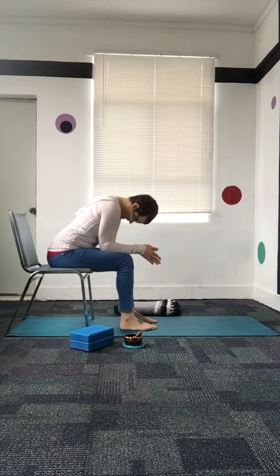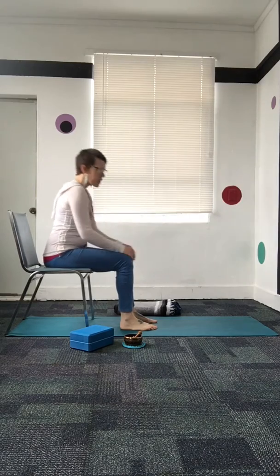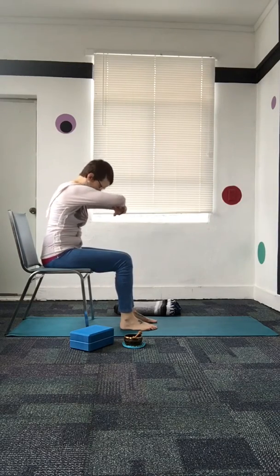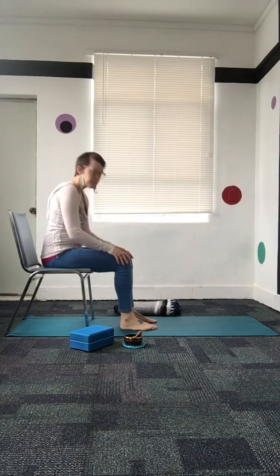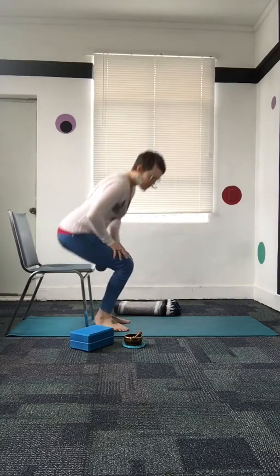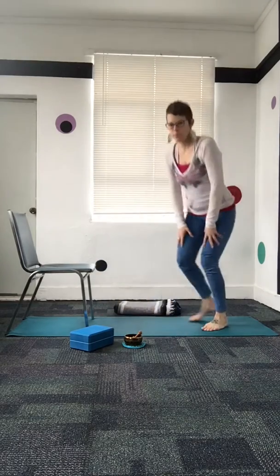If coming down onto the ground doesn't work for whatever reason, we can also do a child's pose variation seated in a chair — maybe tucking the arms under us, rounding forward, just letting the head fall forward. We could also, if we had a table, rest the arms onto a table and allow the head to fall forward there. Lots of variations — and that's child's pose explained!